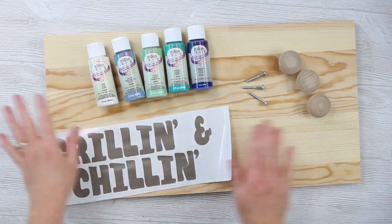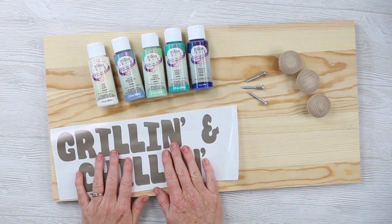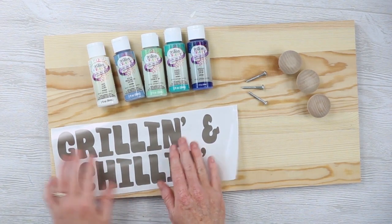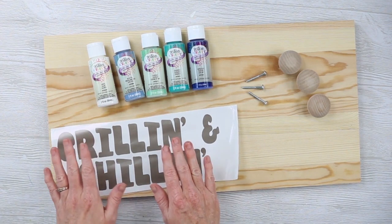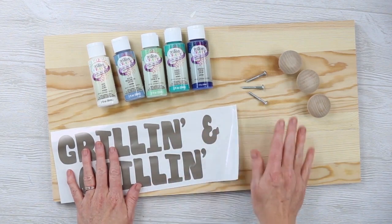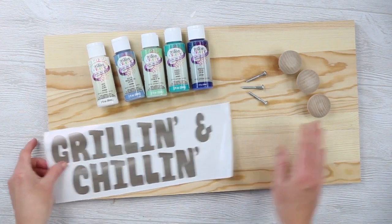You'll also need some kind of stencil to do the lettering. I have an SVG and a JPEG, and I'll link those in the description below. You can download it and cut it on your Cricut machine, or you can print it and trace it with a pencil and then fill those lines in. However you want to get your lettering onto the sign works, just depending on what method you have available.